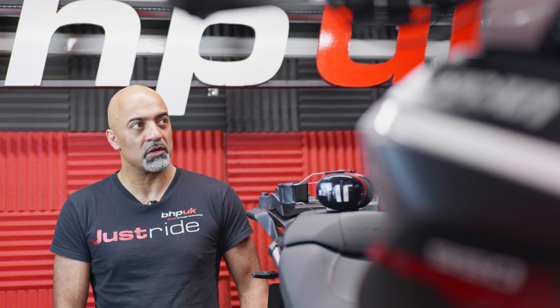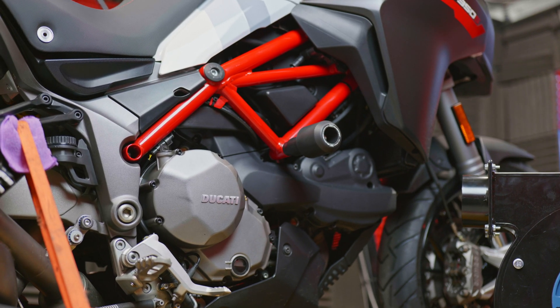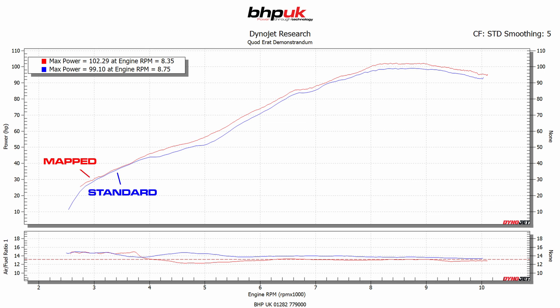We've got it up on the dyno and done the base runs. As per usual we found the general Euro 5 traits, but a little bit more with this bike — even at wide open throttle, as you can see from the plots here, it still runs very lean. At partial throttle it's even leaner; we're mostly staying at around stoichiometrically correct ratio of one lambda.